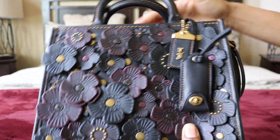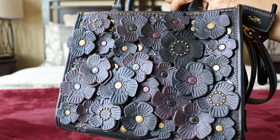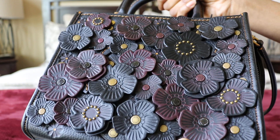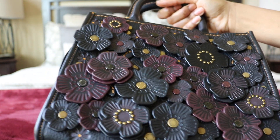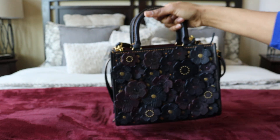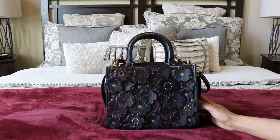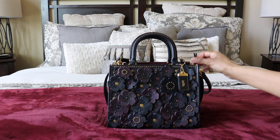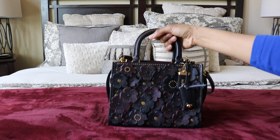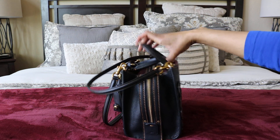Moving the strap out of the way so you can get a good look. Coach has done a number of T-rose bags and they come in many different colors. I chose this one because I'm not actually into the T-rose detail generally — I like to keep it simple. But this all-black with just the bordeaux or burgundy and oxblood is so pretty, and that's why I love it. They do have a lot of different color combinations in other T-rose bags.